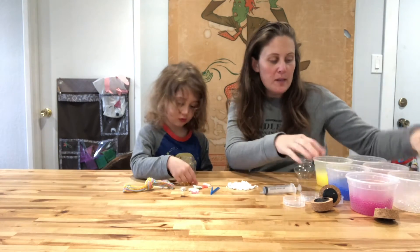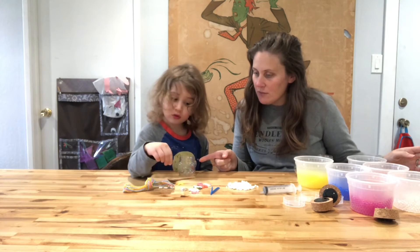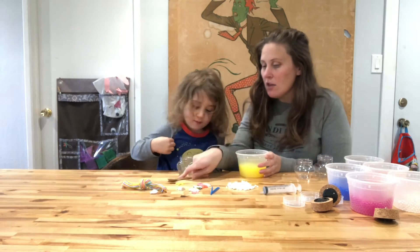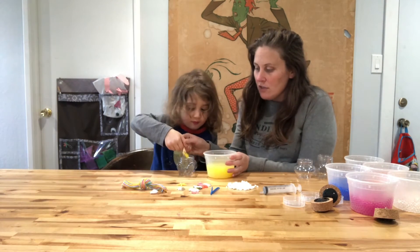We have all of our water beads that are fully expanded now. What color do you want to put in first? We're going to start with yellow. So you can use a spoon, and we can just spoon some of it carefully into there.